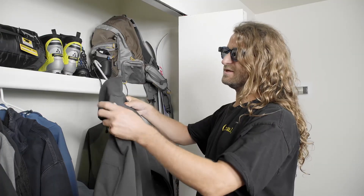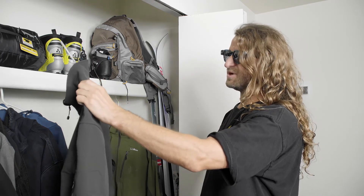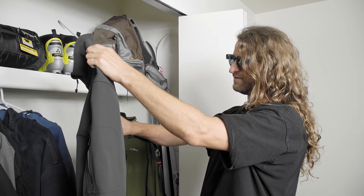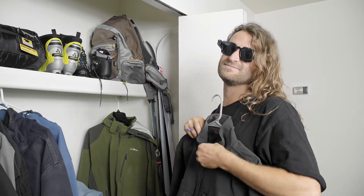I also use the MyEye Pro when picking out clothes — I can simply hold up my hand and point at an item, and it will tell me the color: 'Black.' That's what I'm looking for. I can't say enough good things about the OrCam MyEye Pro. This device can grant a visually impaired or blind person more independence, more freedom, and really just make their life easier. Thank you, OrCam.